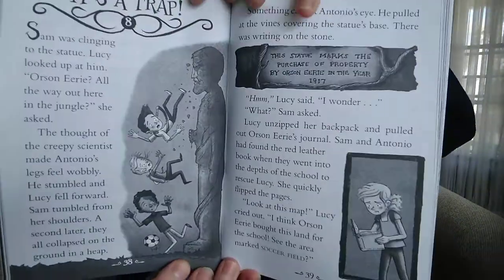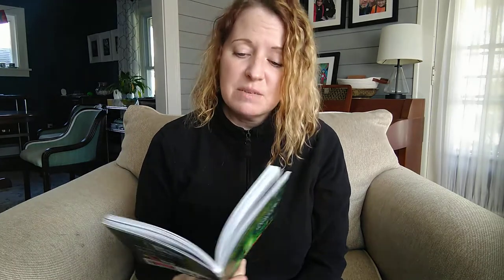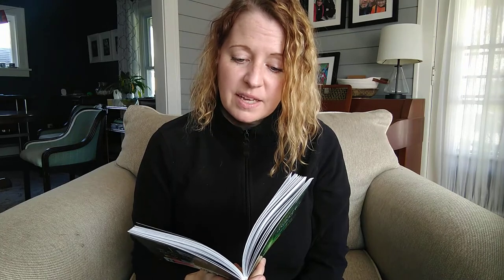Chapter 8 is called It's a Trap. Sam was clinging to the statue. Lucy looked up at him. "Orson Erie, all the way out here in the jungle?" she asked. The thought of the creepy scientist made Antonio's legs feel wobbly. He stumbled and Lucy fell forward. Sam tumbled from her shoulders. A second later, they all collapsed on the ground in a heap. Something caught Antonio's eye. He pulled at the vines covering the statue's base. There was writing on the stone.